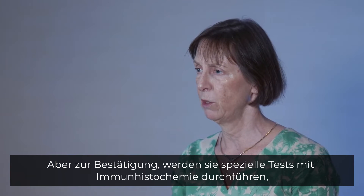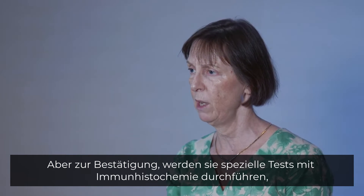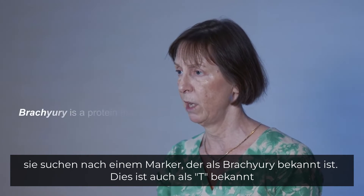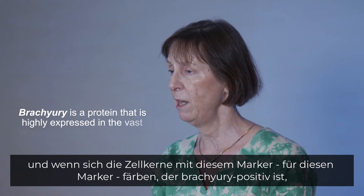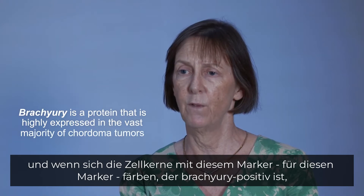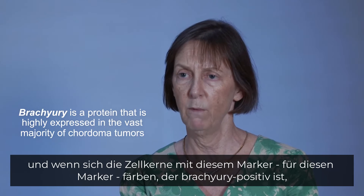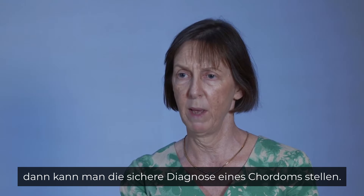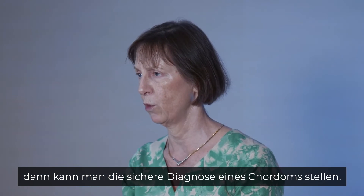To confirm the diagnosis, special tests are done using immunohistochemistry, looking for a marker known as brachyury, also known as T. If the nuclei stain positive for this marker — brachyury positive — then one can make a firm diagnosis of Chordoma.